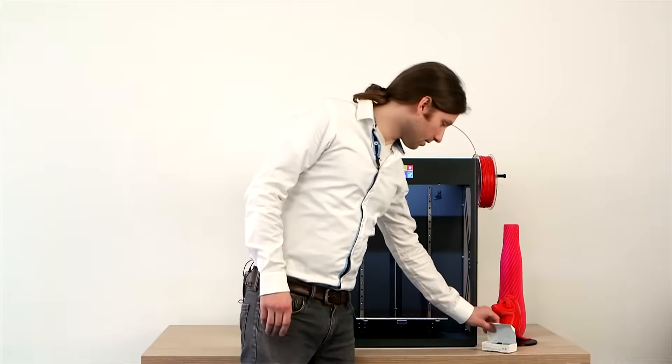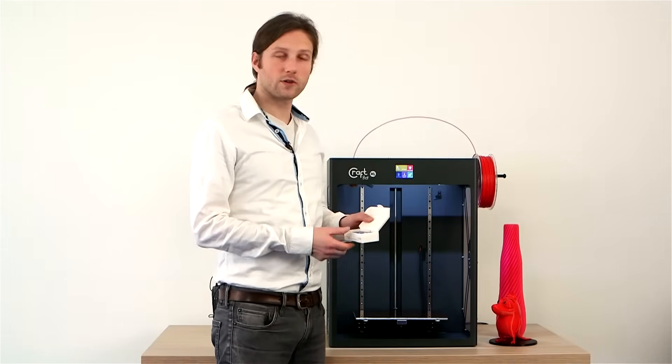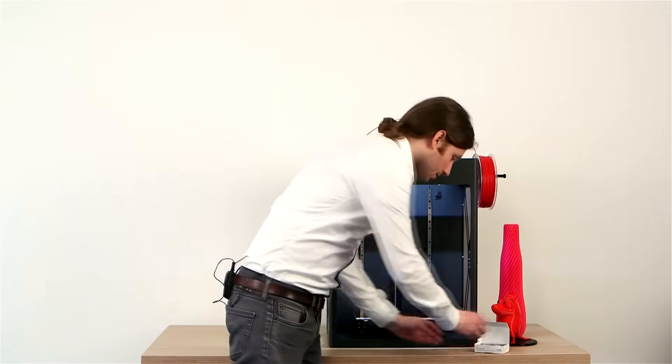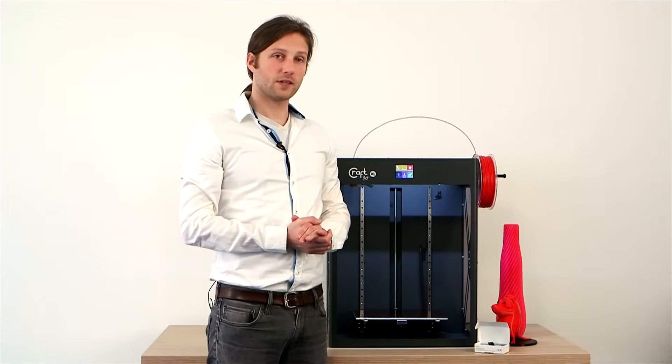We have a new set of nozzles that comes with the machine — four new nozzles: 0.25, 0.4, 0.6, and 0.8 mm. With the smallest nozzle, the 0.25, you can actually print 50 microns per layer.